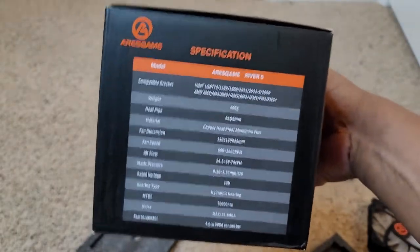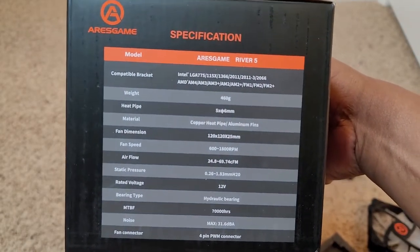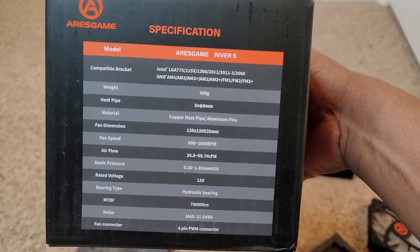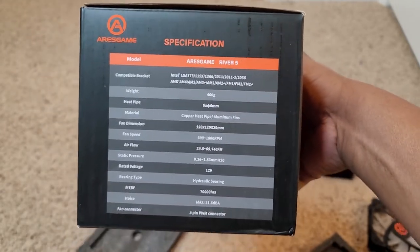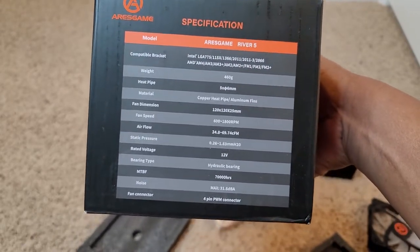According to the box, it has a speed up to 1800 RPM, a rated voltage of 12 volts. The weight is 460 grams. It's compatible with Intel LGA 775, 115x, 1366, 2011, 2011-3, and 2066, and AMD AM4, FM2+. So you can use your Ryzens with this. I'm sure this is 9th and 10th gen Intel they're talking about. It has a four-pin fan connector.